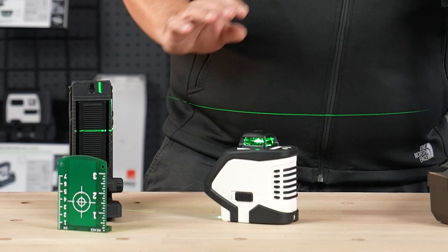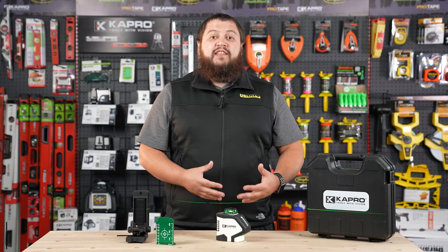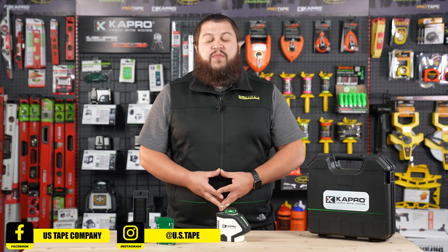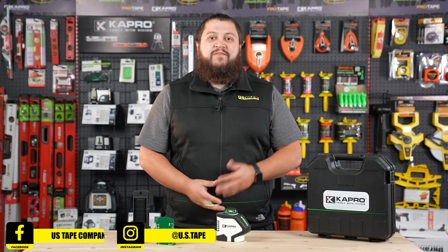It's also tripod ready with either a quarter inch thread or a five-eighth inch thread. I hope this video helped you understand more about our 962G Pro Laser by Capro. If you enjoyed what you saw, please consider subscribing to our channel and follow us on social media for more content. Thanks!